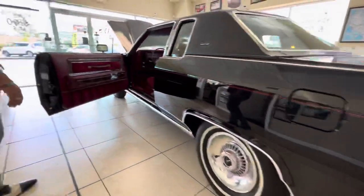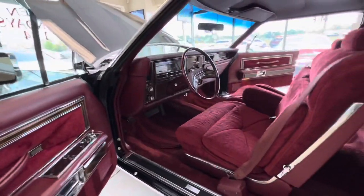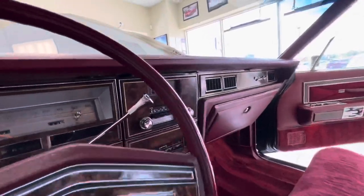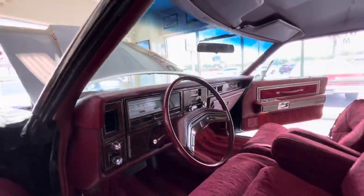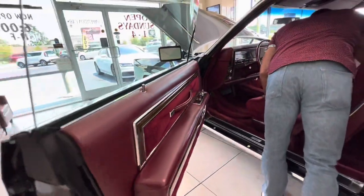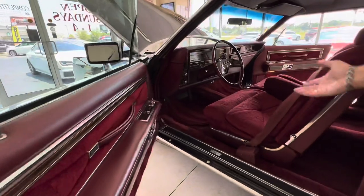And look at the interior — the interior is, again, like a brand new car. Super clean. Everything works. The antenna works. Let's see what time that clock says — 12:15. My clock says 12:20. I think I synchronized it with my watch yesterday. Yeah, it's working. The clock is working, which is unusual. The antenna is working, which is unusual for these old cars.